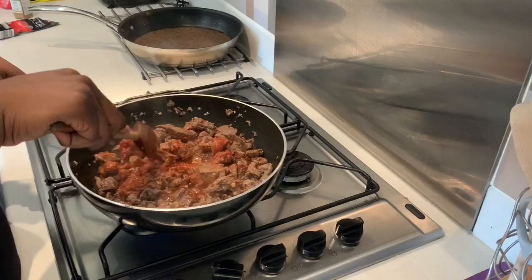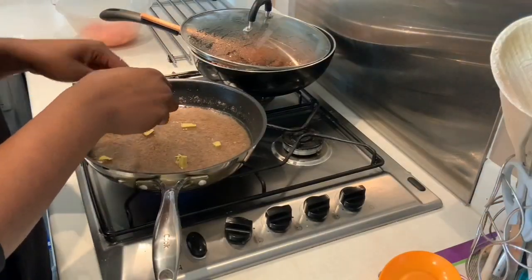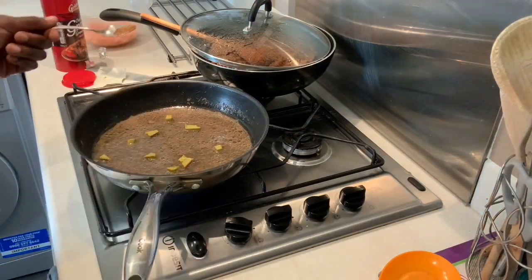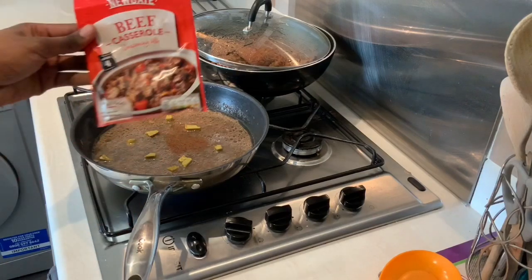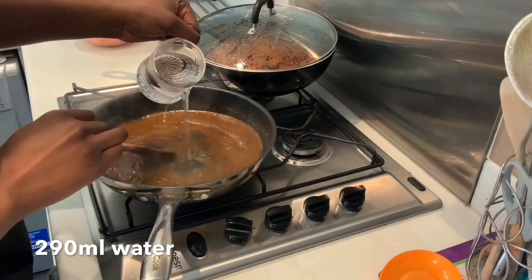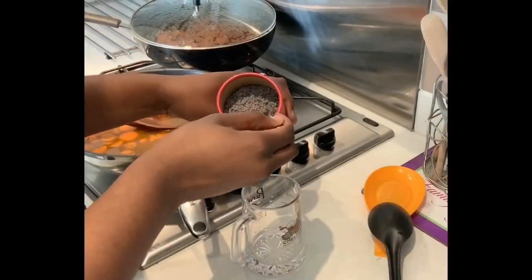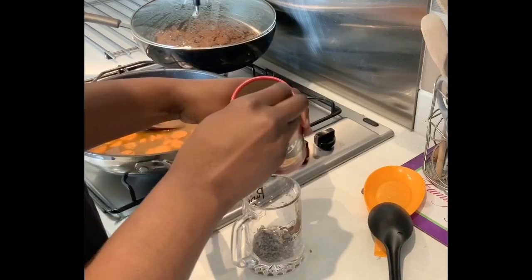For my sauce, I've broken up two veg cubes into smaller pieces — this helps them dissolve a lot better in water. Next I'm adding a spoonful of nutmeg and some beef casserole seasoning from a packet, because that makes life easier. Then I'm adding 290ml of water and letting it sit for a bit before adding my carrots.